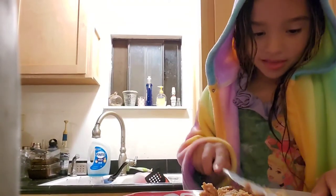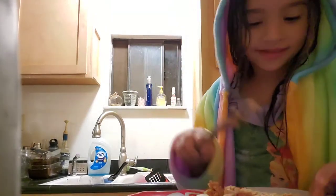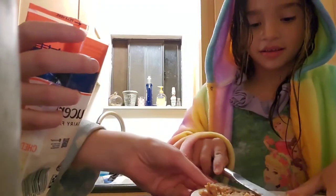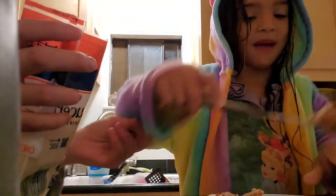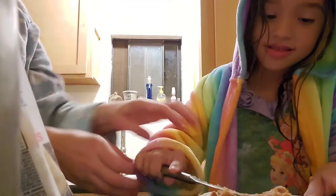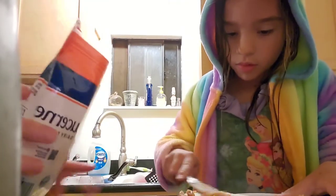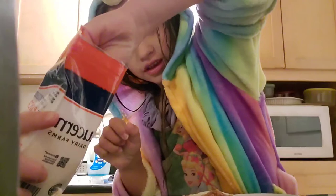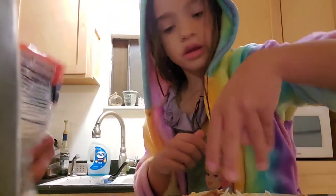So you spread the beans, and then you spread the cheese. How much cheese? Just a tiny bit. Wait, I can't grab it yet. Okay, now one more scoop of beans.